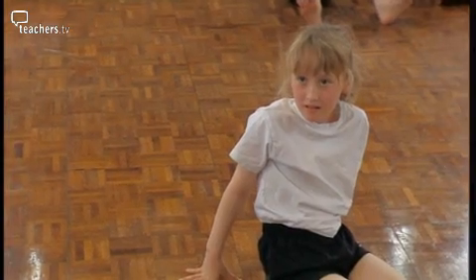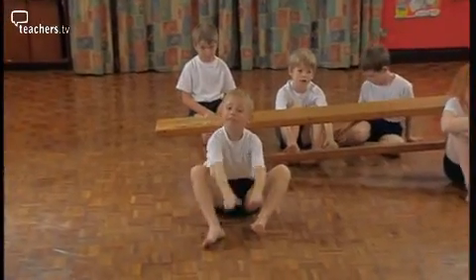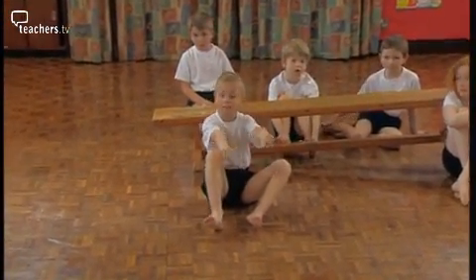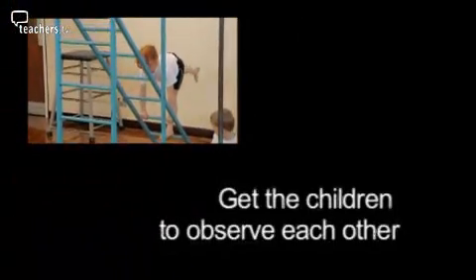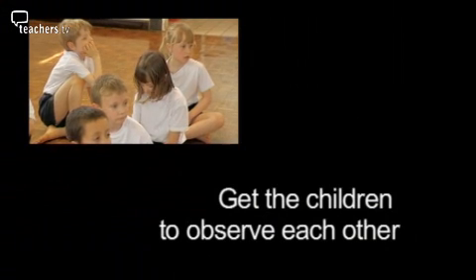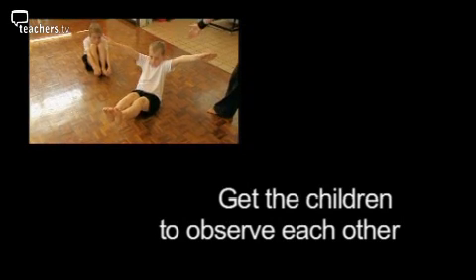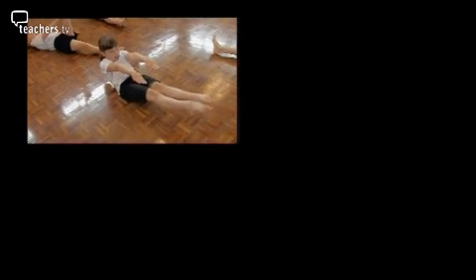Is there anybody who would like to say anything about what they've seen? It's always a good idea to actually stop the children and select one or two who are doing something very, very good. Get all the other children to look at that particular child and say why it is good — you're looking for extension in the legs, extension in the arms, pointed feet.